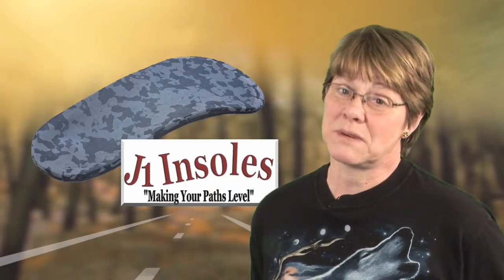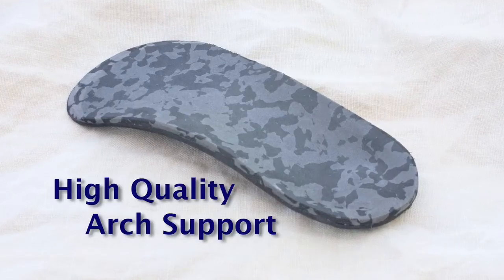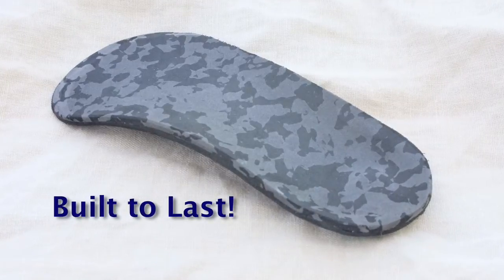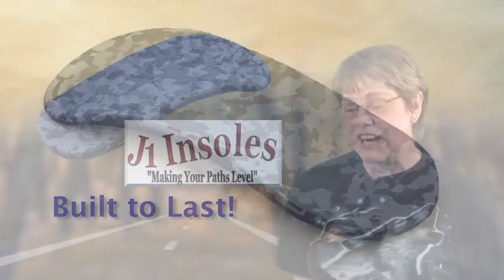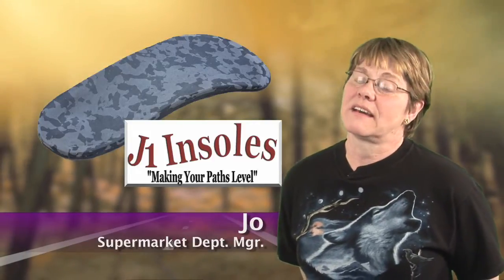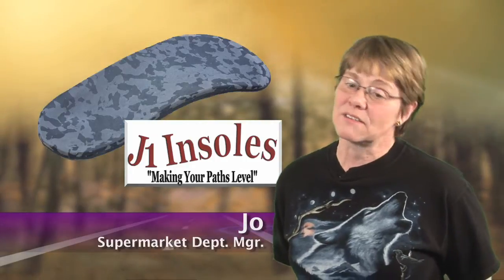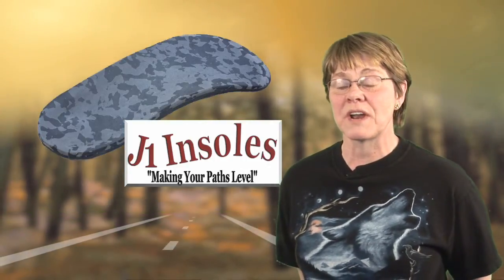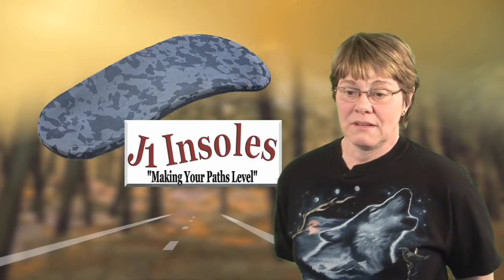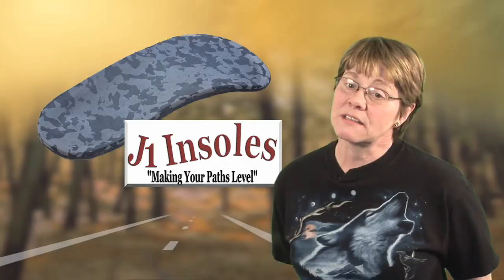J1 Insoles made my life a lot easier and a lot less pain. I had tried many other different insoles that I just bought out of stores and they were only lasting three to four days before they were worn out. These J1 Insoles I've had for close to a month now and they still feel just as good as they did on day one.